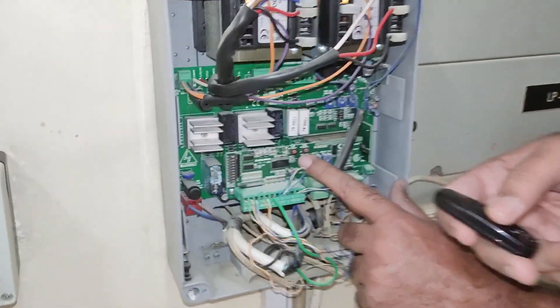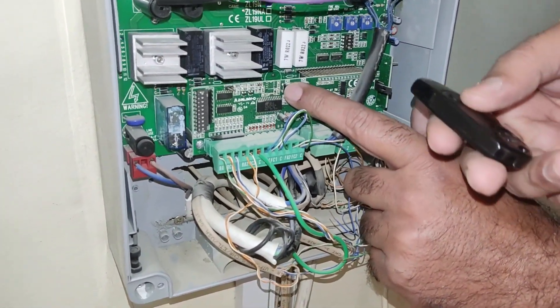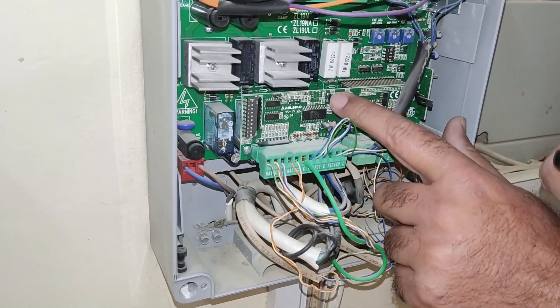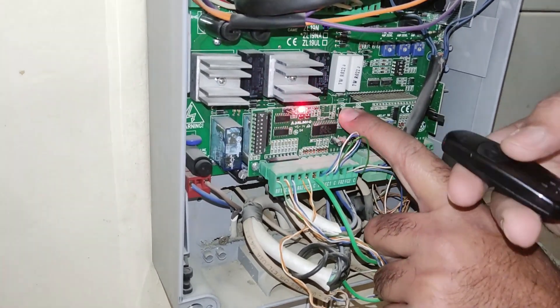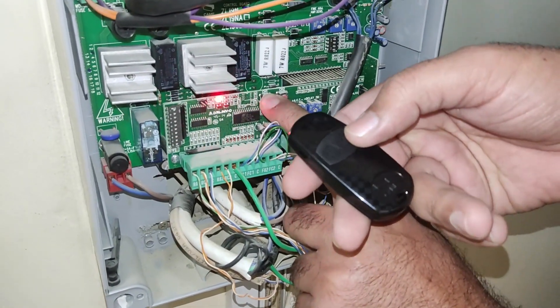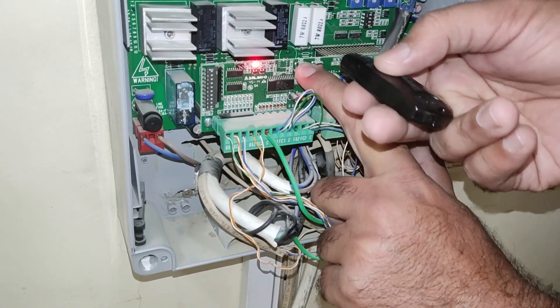First, there are two buttons for the two channels — we can select any one. I'm selecting channel one. Long press until the LED blinks. Then on the KM remote, we have two buttons and I will press one of them.